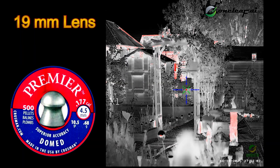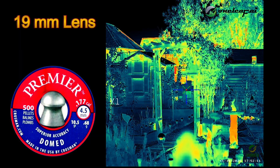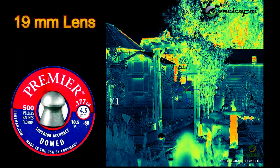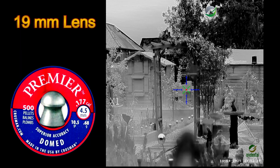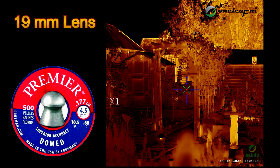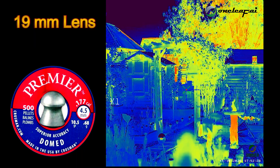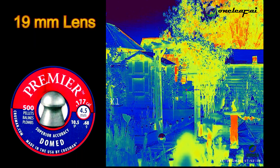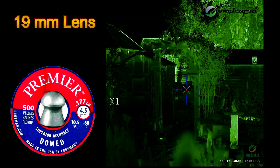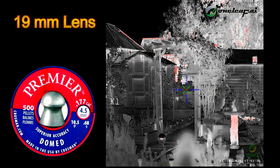Alright, here we go then. Red hot at the moment. Jungle, black hot, white hot. Serpent, sepia. Iron bow, rainbow. Knight. Back to red hot.